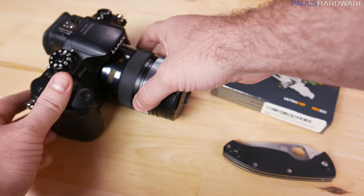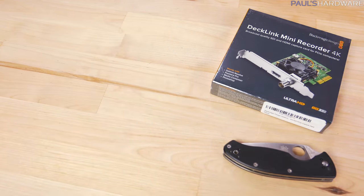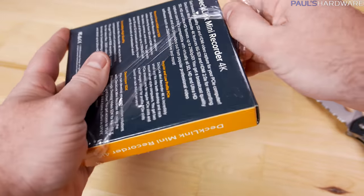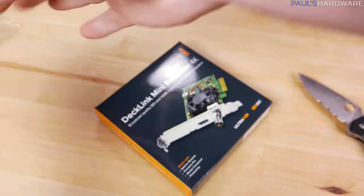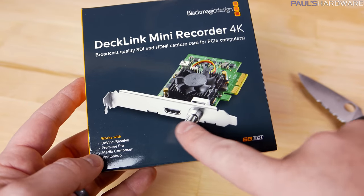I'm really hoping that this new card will work for that, since it does support some new standards. I'm also hoping I can use it to capture direct 4K gameplay footage, and hopefully even 21:9 3440 by 1440 — but that remains to be seen. I purchased this from Amazon for about $190 US, and it only just came out, so there aren't many reviews on it yet.